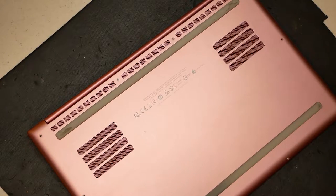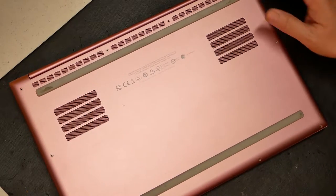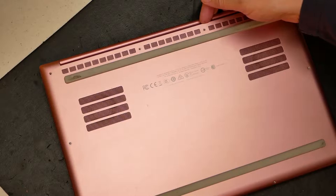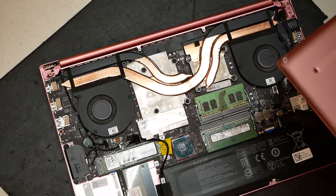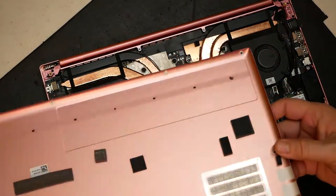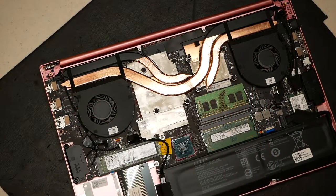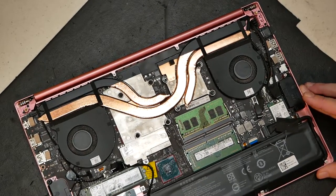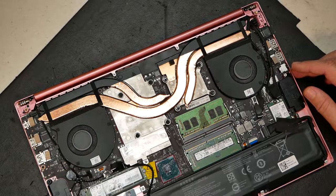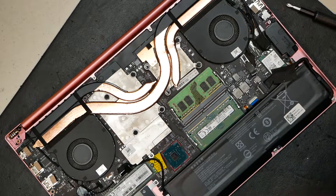There are several screws along the edges of the laptop and the bottom just pops right off. Take note that on the bottom of the casing there are thermal pads — be sure those remain in place, as they're important. Here you can see the two fans. Fairly straightforward. We'll first start off by verifying that these new fans look exactly like the ones we have here.